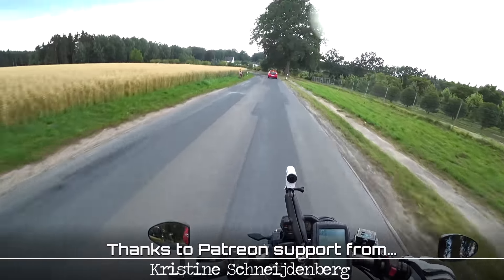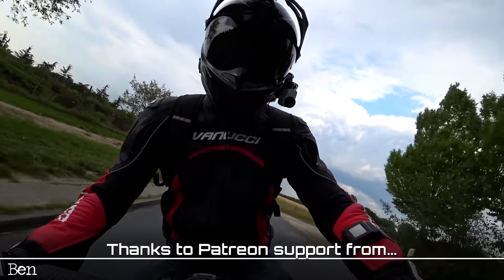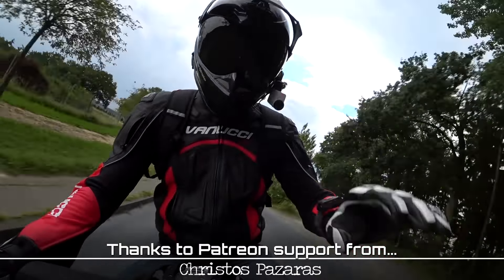Thanks very much for watching, hope to see you very soon in the next video. Take care and goodbye.